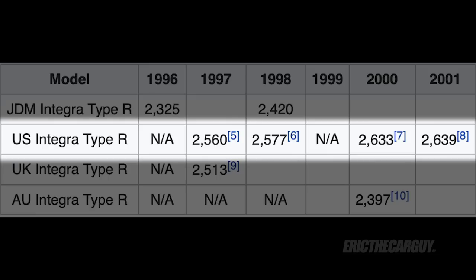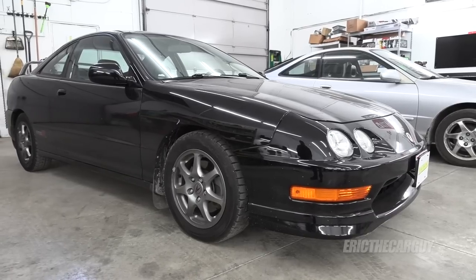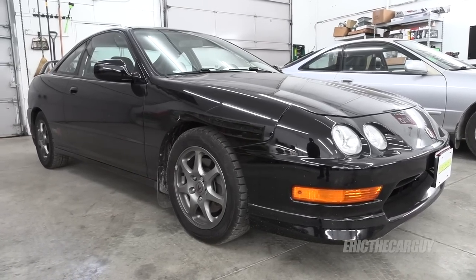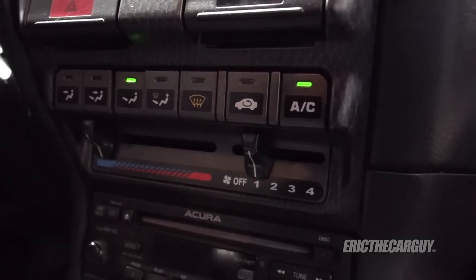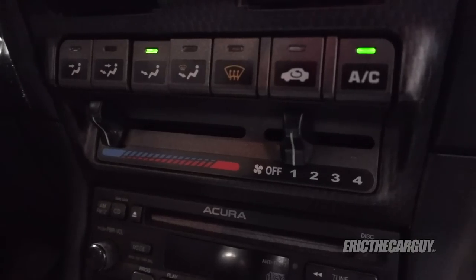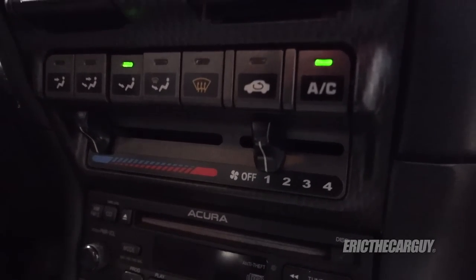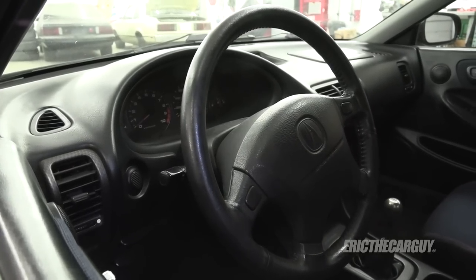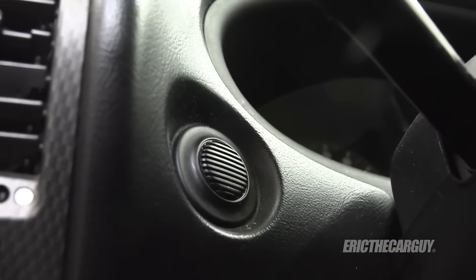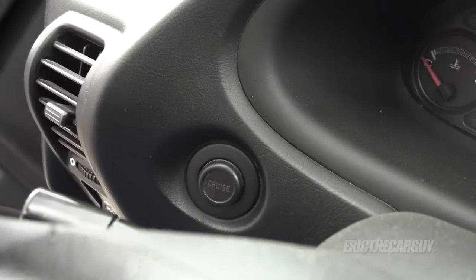Here's a chart showing the differences in weight of the Integra Type R over the years. The 1997 and 1998 Type R did not come with air conditioning, although you could have it dealer installed — this was to save weight. The 2000 and 2001 model could have it factory installed, and mine uses a lightweight condenser. Also for weight savings, the Type R did not come with cruise control in any of the years it was available in the U.S. The GSR did come with cruise control.